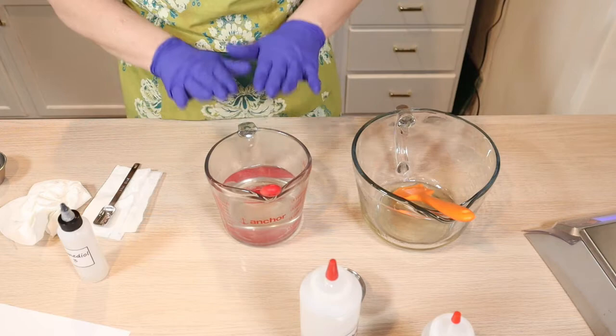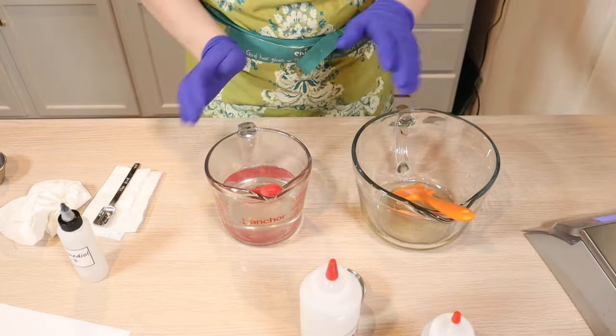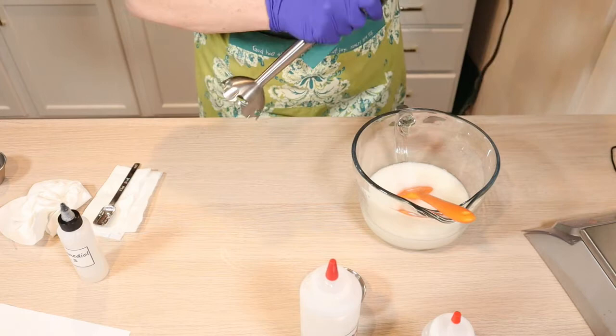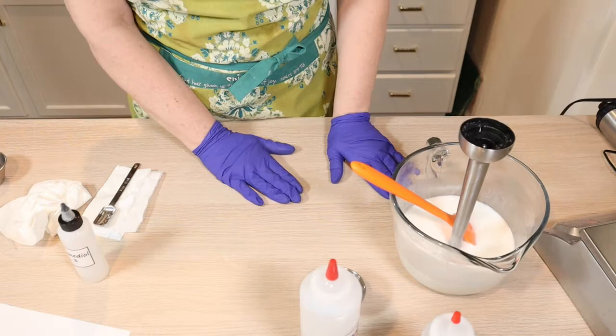I've already topped off my water, so this is back up to the weight it was when I started heating it. Now I'm going to put my water into my oil. I'm just going to blend it for a few minutes — it's still so hot.